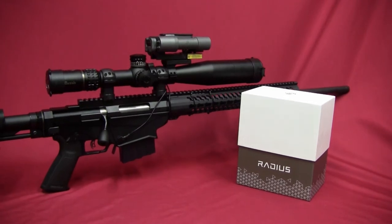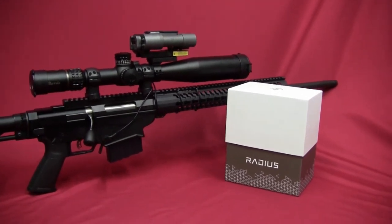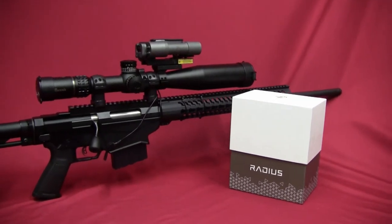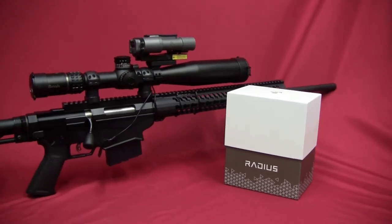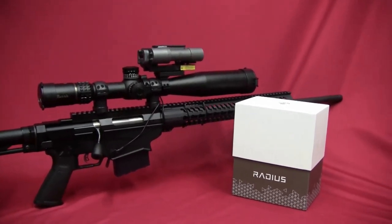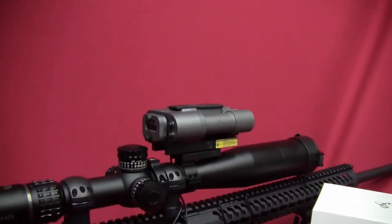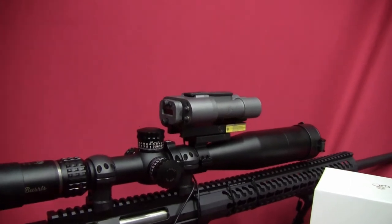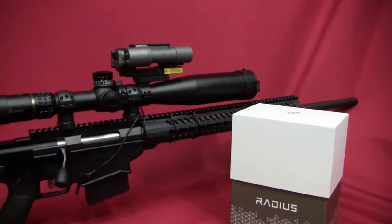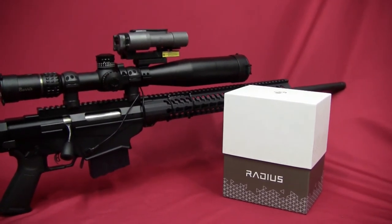Hey, this is Kevin with Gunsuma Reports. What I've got here is a review of the Silencer Co. Weapons Research — SWR — Radius laser rangefinder that they're making. You can see right now I've got it installed on top of my Ruger Precision Rifle. This review is going to go into the details of the Radius and do some range testing with it.